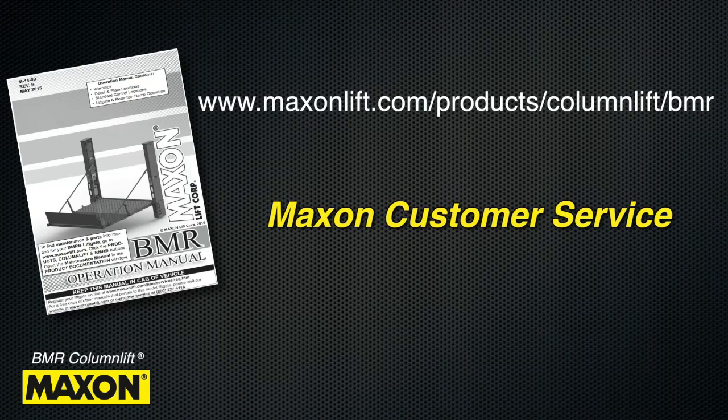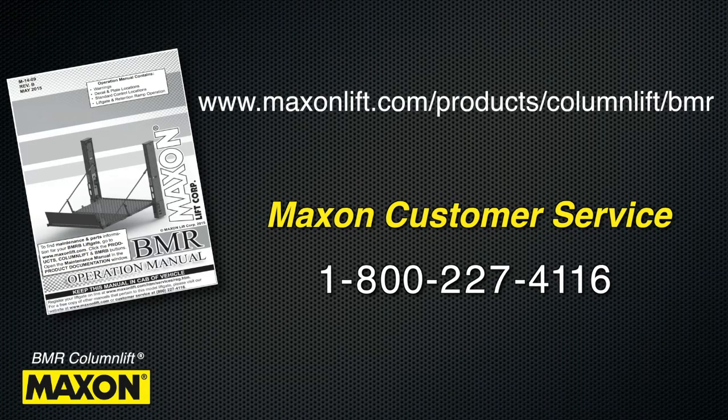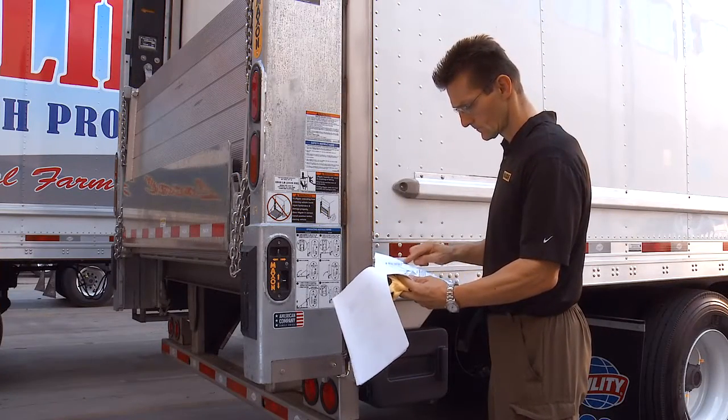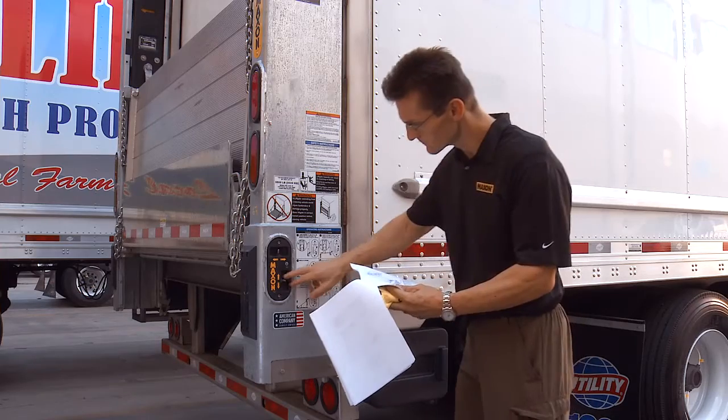Hard copies can be ordered free of charge from Maxon Customer Service at 1-800-227-4116. It is essential that you read and understand this manual prior to operating the lift gate.